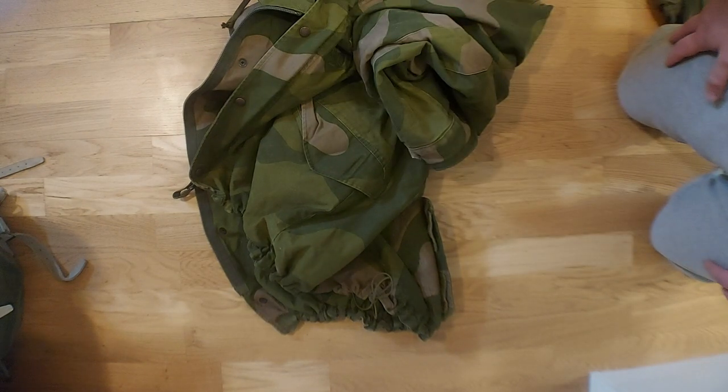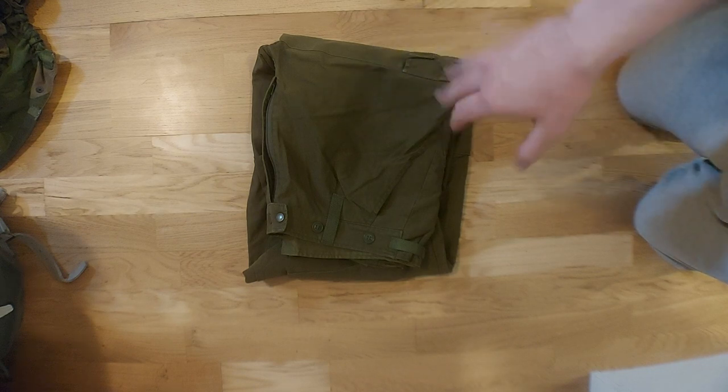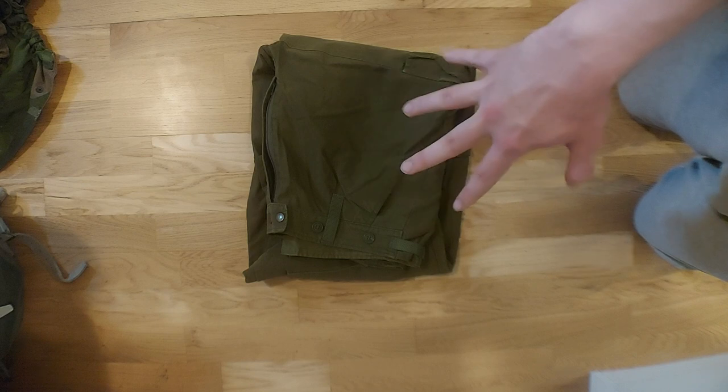So that's the jacket — let's move on to the trousers. Here are the trousers, and you'll notice that these are olive green, not camouflage. There is a camouflage version out there that was made by a private company called Milrab in the 90s and early 2000s, which was popular among some professional soldiers. So if you see these in camouflage, you know they are private purchase, not official issue.